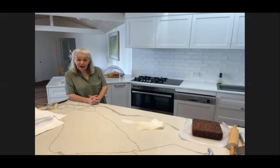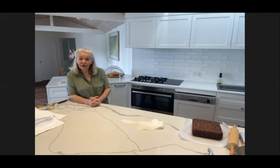So that's all I've got to say about making a fruit cake for now, and I'll see you all next week.